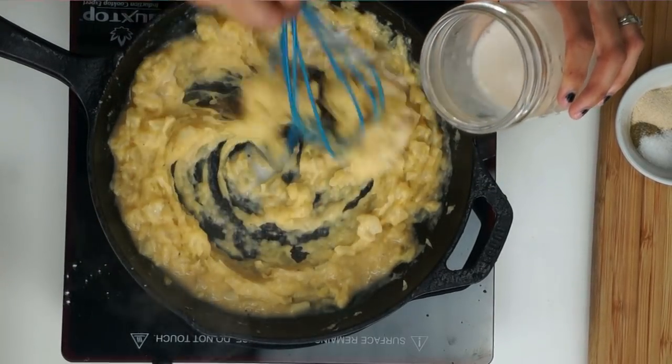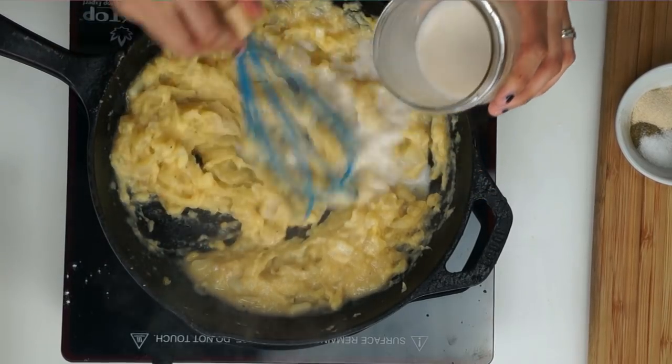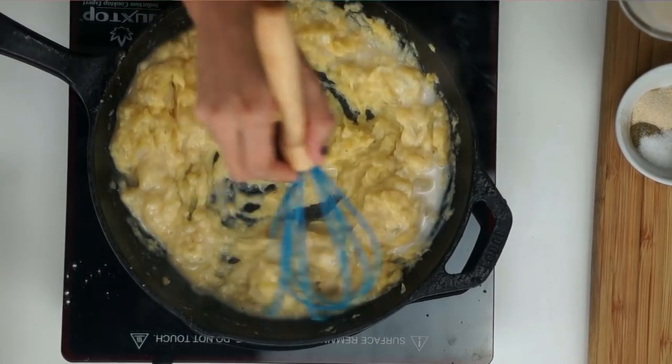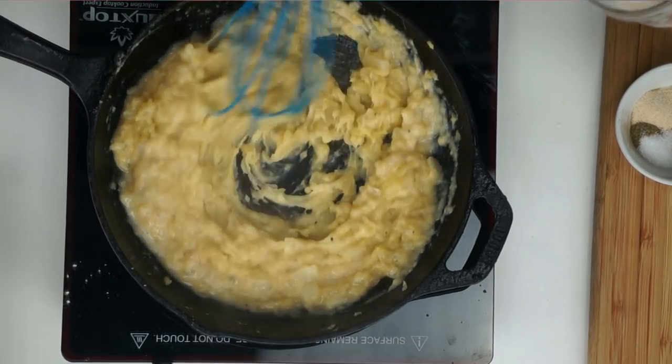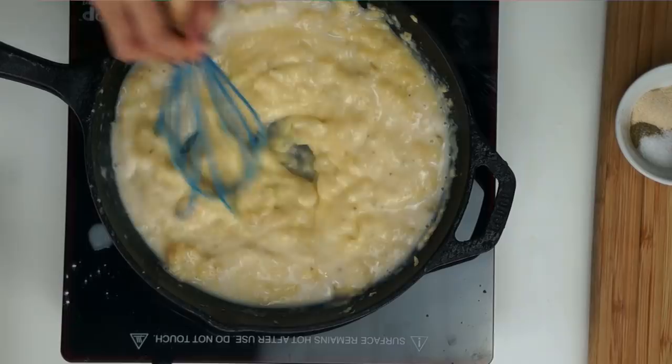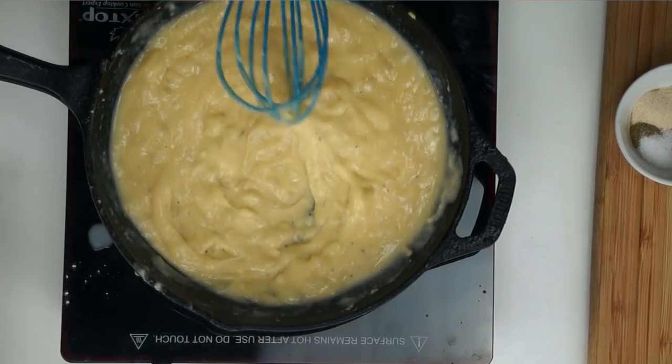Next we're going to be adding in two-thirds of a cup of almond milk, the same way we just added in the vegetable broth — just slowly and whisk it in little by little. Continue to mix until everything is well combined and nice and smooth.